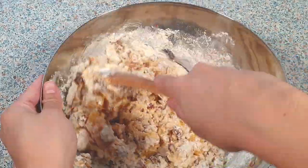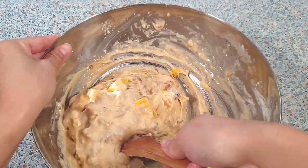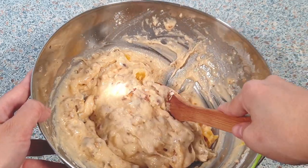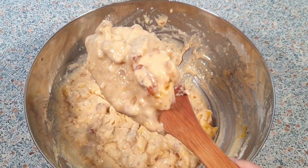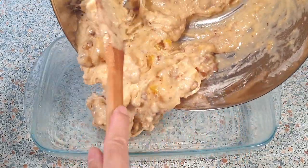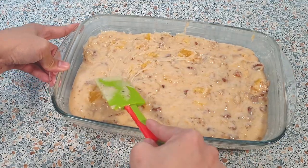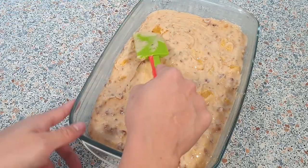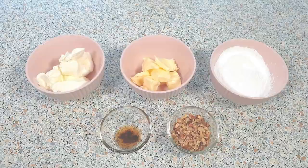Mix this all together until everything is well combined — I'm just using a wooden spoon to do so. This is the consistency we are looking for. We can now pour our cake mixture into the prepared baking pan; make sure to spread it evenly. Bake the cake for about 32 to 35 minutes or until a toothpick inserted in the center comes out clean.